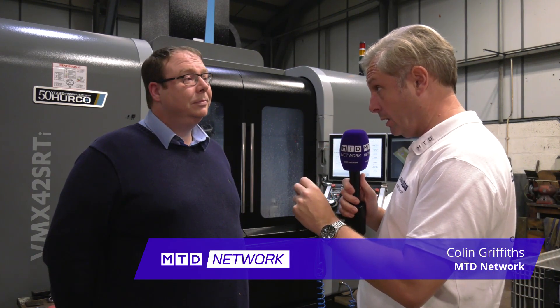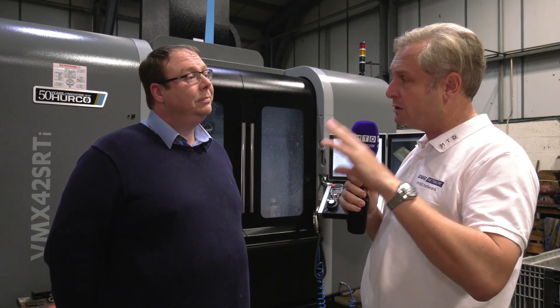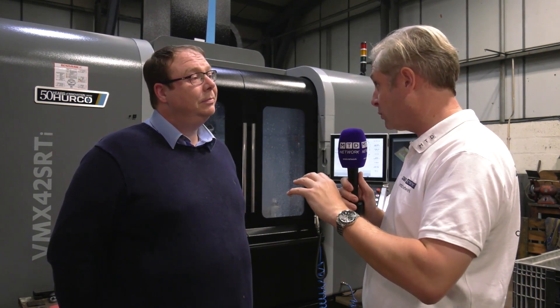We popped in to see our friend Gareth from Wheelbar Components, known for their hydraulic components but subcontract work as well. Now you're thinking milling, turning, mainly in terms of milling — three axis, three plus one — but you've got some news, is that right?